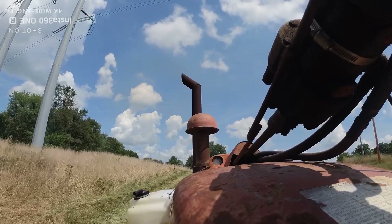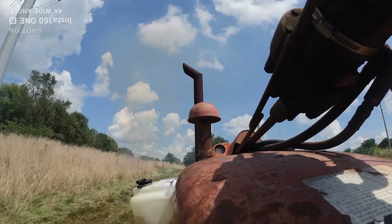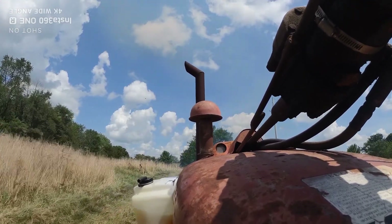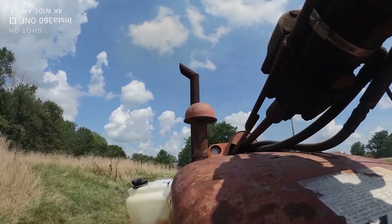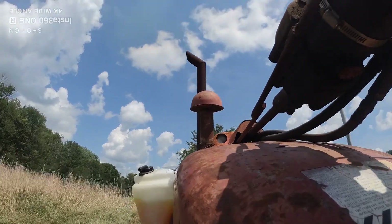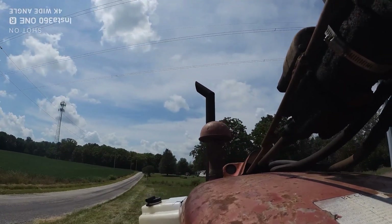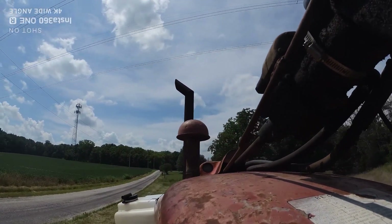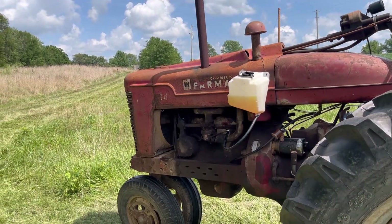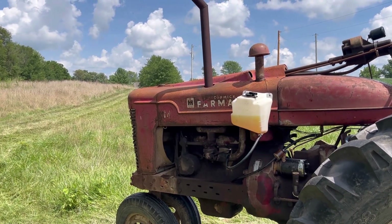Let's see what it does. Alright, that worked pretty good. A little bit more smoke than I wanted. I'm going to try adjusting the load jet on the carburetor and see if we can dial some of the smoke out of it.